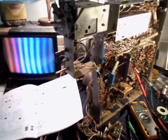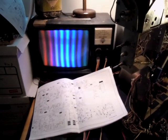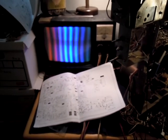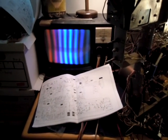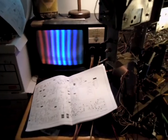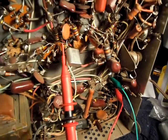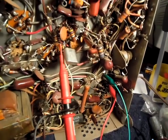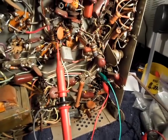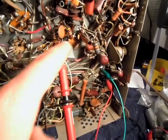Once I got that fixed, I was getting just one color only — it was kind of a reddish blue, all the bars one color kind of thing. The oscillator wasn't running, and I hadn't paid attention to the crystal. The crystal doesn't really fail that often, and I kind of ran around in circles for an hour going "why isn't the oscillator running" — and it turns out that it actually was the color crystal.